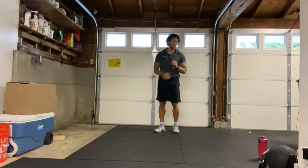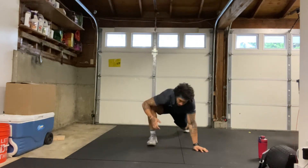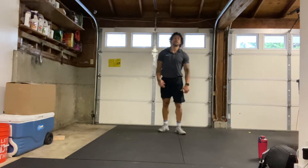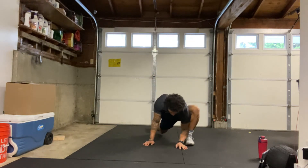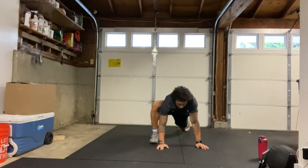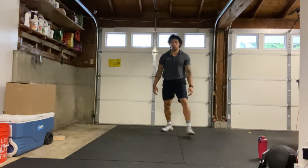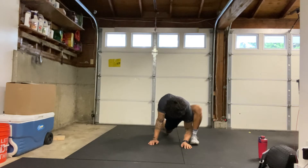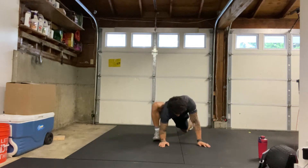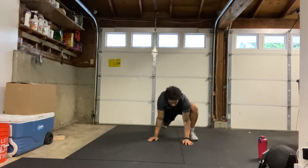Next let's do some lunge plus an elbow drop. We'll take a big lunge step forward, dropping our back knee and then dropping that same elbow to the inside of our ankle, and then pushing back and switching. Same thing on the other side, alternating at your own pace — just trying to open up those hips a little bit more. If one side feels a little bit tighter than the other, feel free to hold that side a little bit longer.